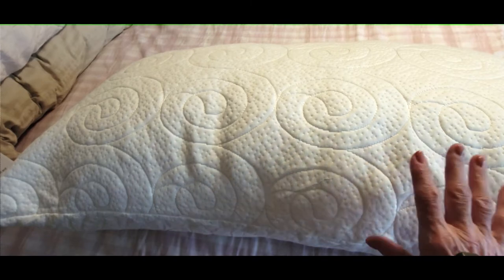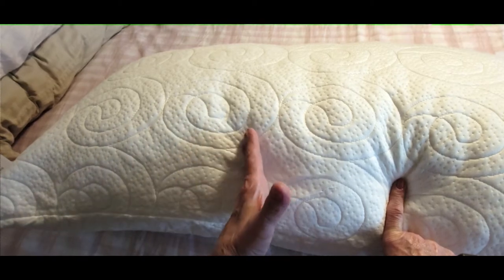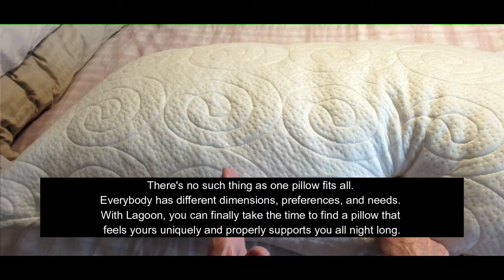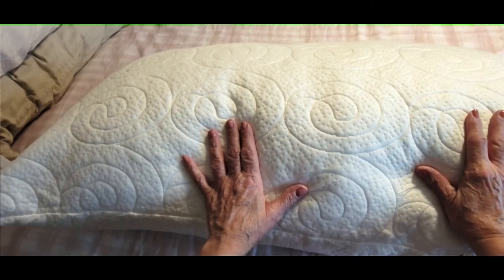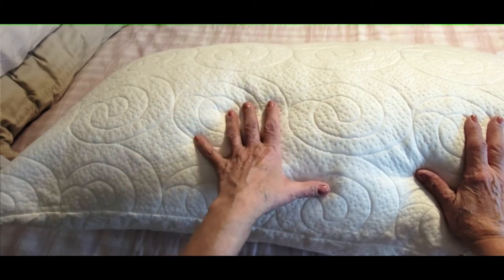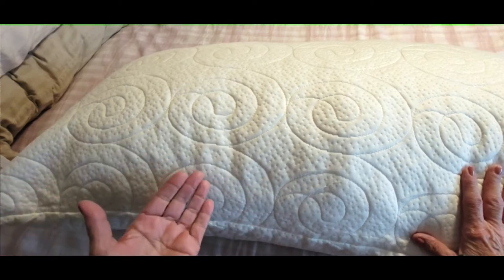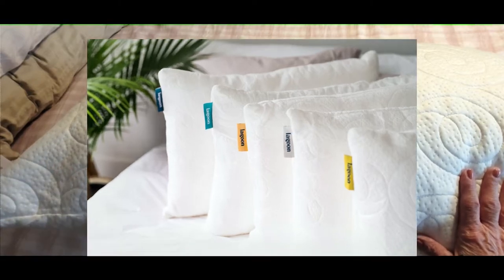Then we'll get to the amazing pillowcase hack. I just want to tell you a little bit about Lagoon Sleep. As you know, everybody's pillow needs are all different — some of us like to sleep on our side, our back, our stomach — and our pillow preferences are very unique and individual. I'll have all the information running across the screen.